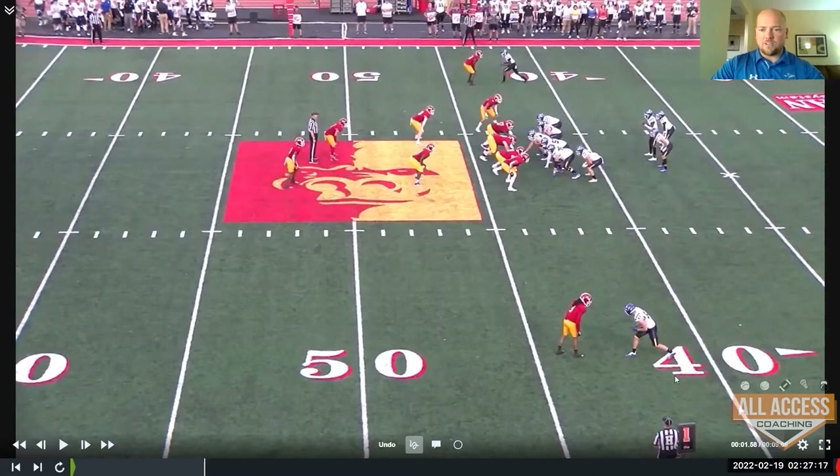You want to know why we weren't as effective running it this year? That's it right there — nine in the box. As you talk about systems, what's your answer? You can't just say, 'Good scheme, we're done for the day, let's try to throw a fade or something.' You've got to have answers to all this stuff.